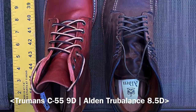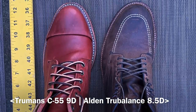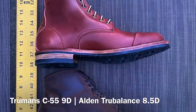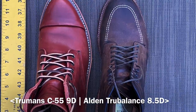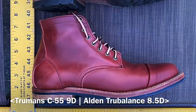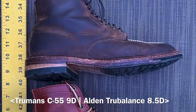Next up: Truman boots C55 last size 9 against my Alden vintage Indy boots on the True Balance last size 8.5. They're about the same length, and the Trumans are going to be a little more pointed at the toe. Overall, going up a half size from your Alden True Balance last for the C55 last is going to fit very similarly.